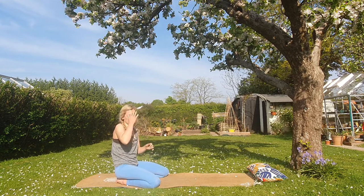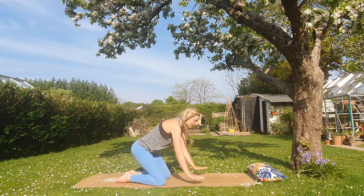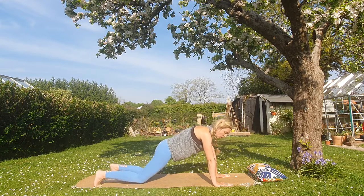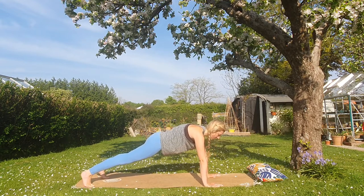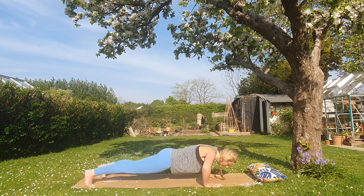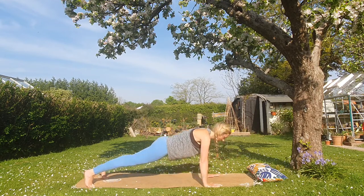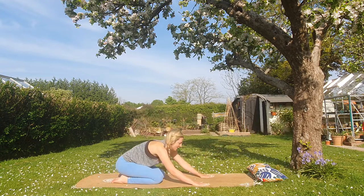I'll apologize for this next section in advance — we're going to do some press-ups, a little bit of plank, and then some knee climbers. Come forward into a plank position. You can either do half press-ups with your knees on the ground or full press-ups — there are no medals for which one you choose. We're going to do eight press-ups, breathing nice and deep throughout. Down and up — well done. Four more. Two more. One more — oh, that last one was really hard! Take a quick rest or come into child's pose, reaching the hands forward.